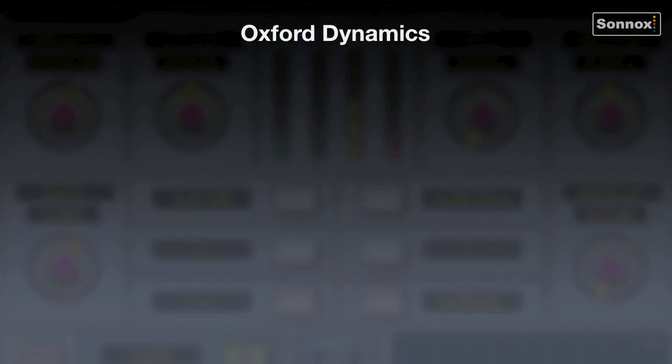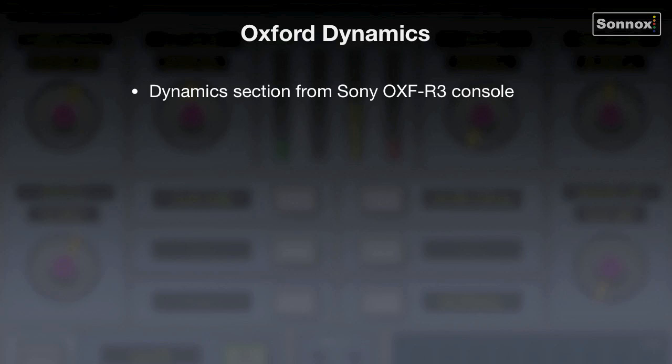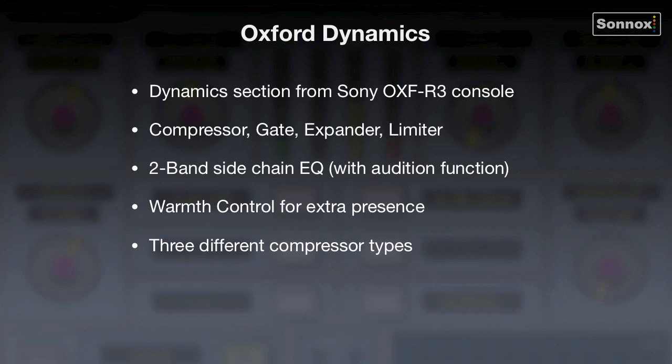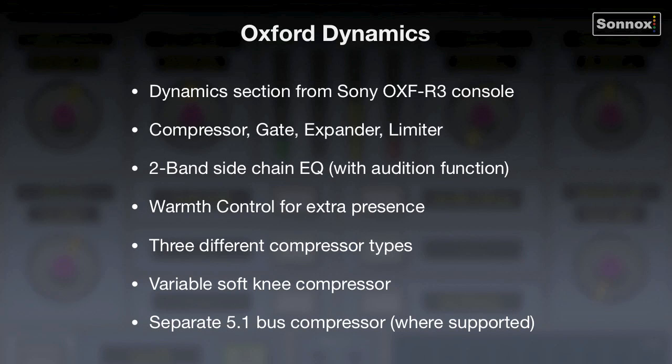Let's recap. This is the dynamics section from the Sony OXF-R3 digital console. It comprises many sections including compressor, gate, expander, limiter, a two-band sidechain EQ with audition function, and a warmth control for extra presence. You get three different compressor types with variable soft knee, and a separate 5.1 bus compressor where supported.